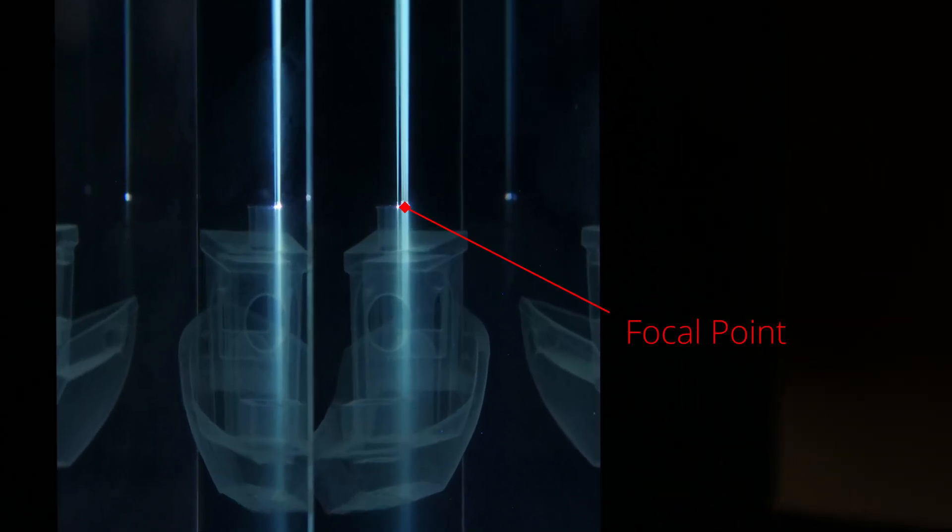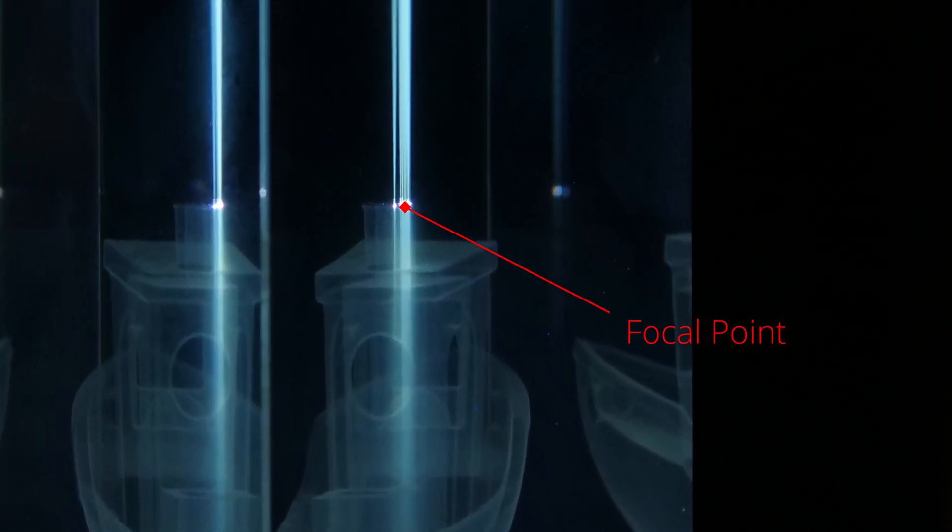That focal point is where the energy density is highest and where the laser is the most effective. That's why when you use a laser engraver or cutter, you have to make sure it's in focus. If the laser beam's focal point is too far from the surface of the material, it will perform very poorly, potentially not marking the material at all.